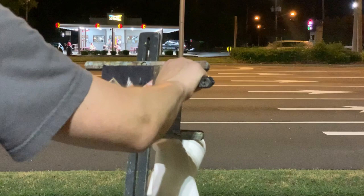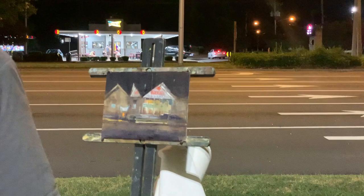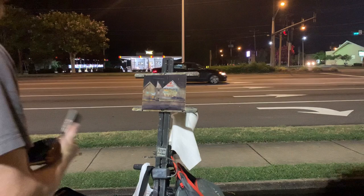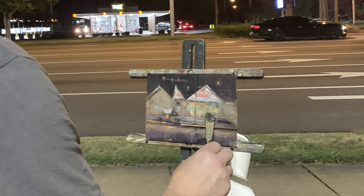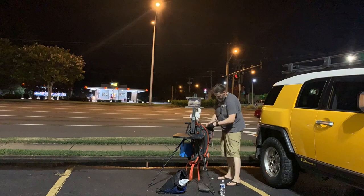There we go. Yes — there we go! I've got something to work with now. All right, let's go. We've got something to do.